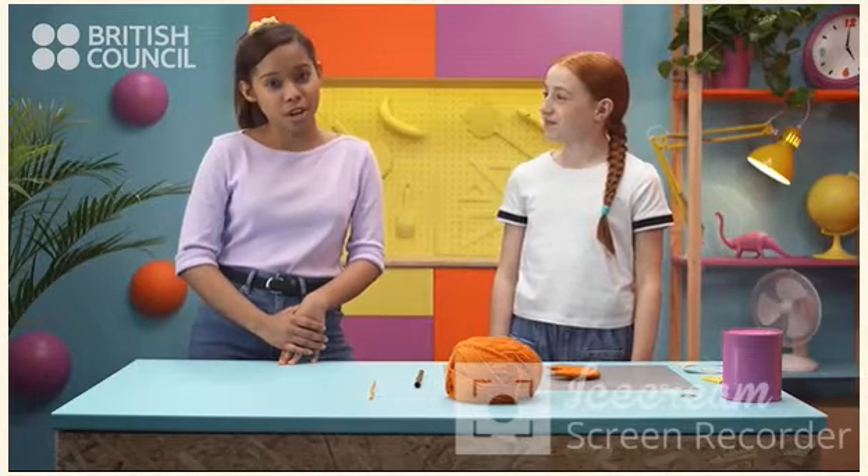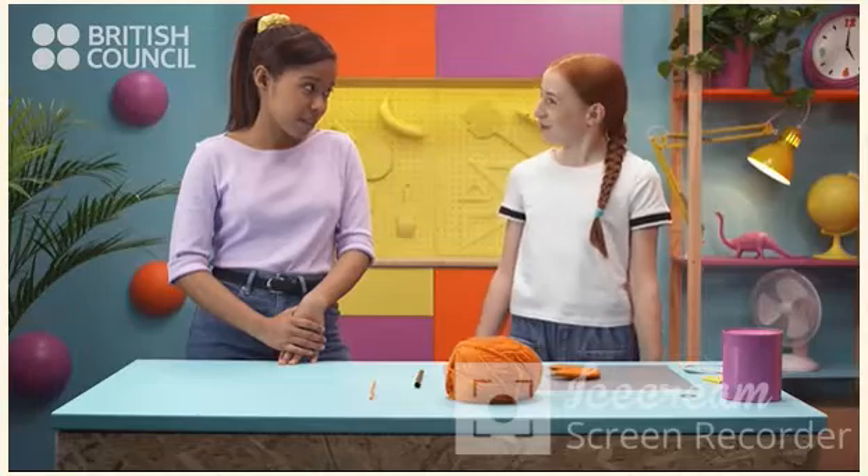Now, we need to cut the wool between the two pieces of card. Do you want to try? Of course!